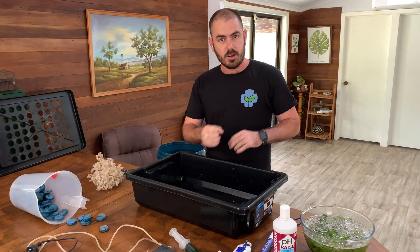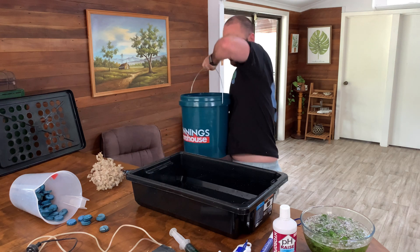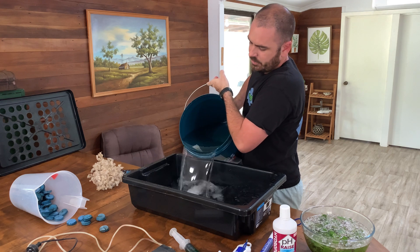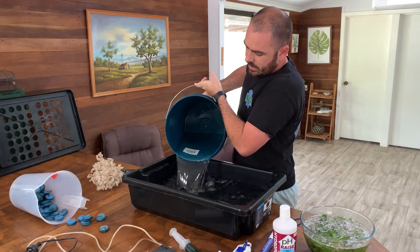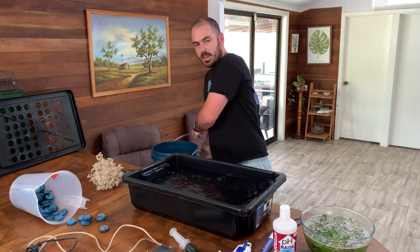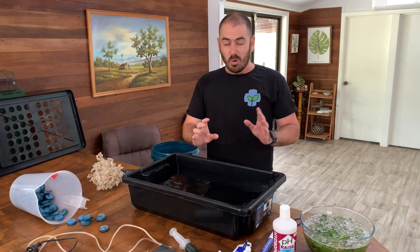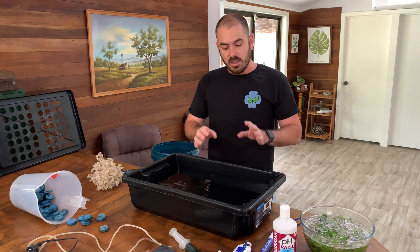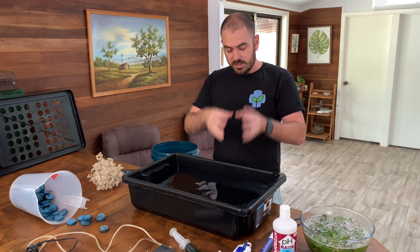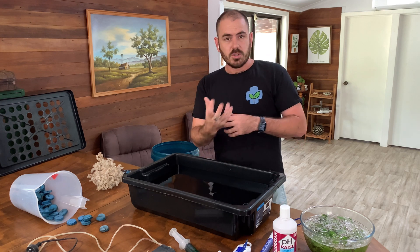So now we're going to fill up our DWC puck propagator. Fill up your propagator with your water. Now in previous videos I said to fill up the propagator to the brim, but since those videos I have discovered that it's actually more productive if you fill it up about one and a half to two inches underneath the seedlings where they're dangling — underneath the lid essentially — so the seedlings' roots will dangle into the surface of the water but most of the roots will be exposed.